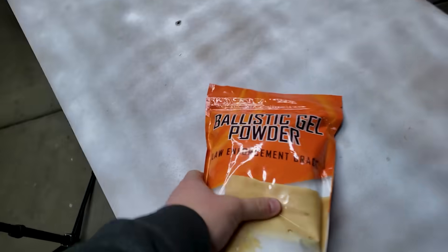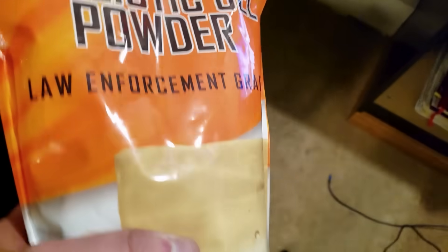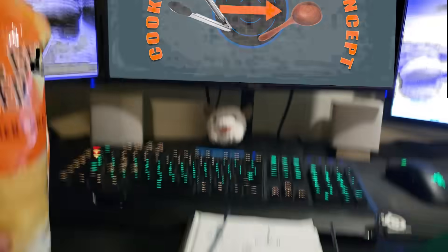Which is where this powdered flesh made of retired law enforcement personnel comes in handy. I've never made ballistic gel before, so I had to consult my favorite cooking show to see how to make it.